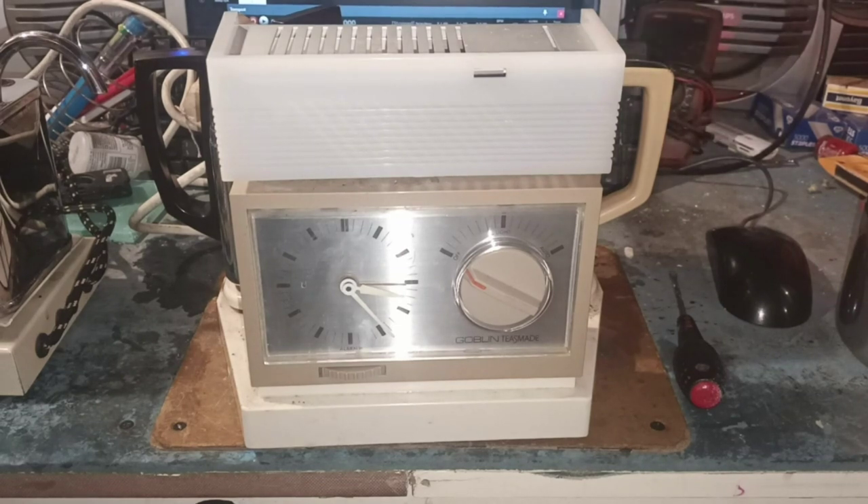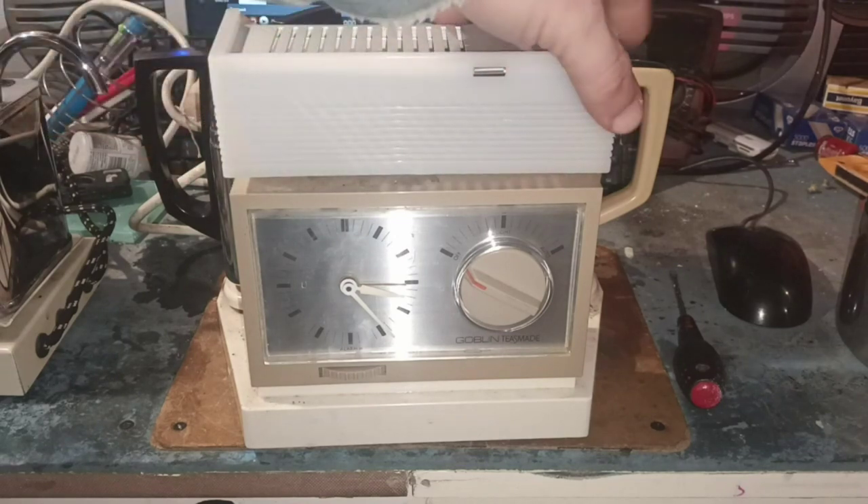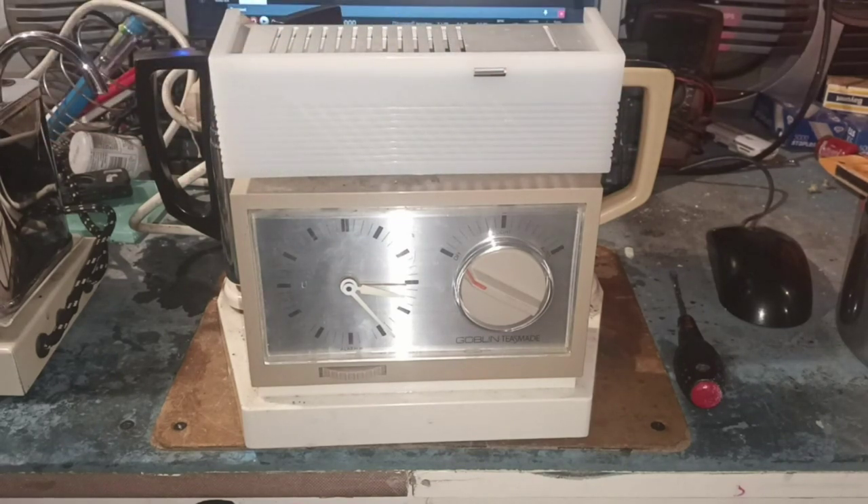You can't go to Tesco's and buy one of the very most basic kettles in there for that, so as far as I'm concerned it was cheap. We're going to plug it in and see if it works, see if the fundamentals of how it works work, and then I'm going to give it a dog score.